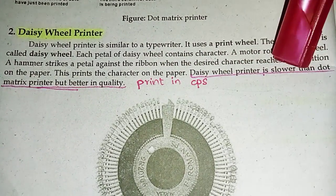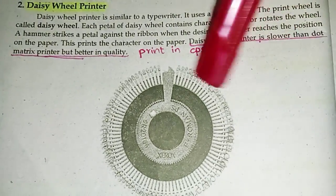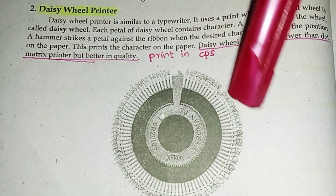Daisy wheel printer is slower than dot matrix printer. This is how the daisy wheel looks like. These are the petals.